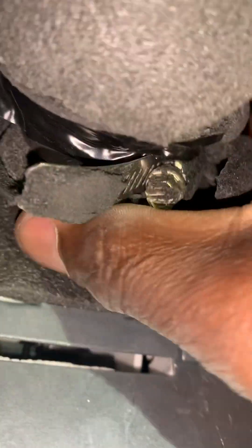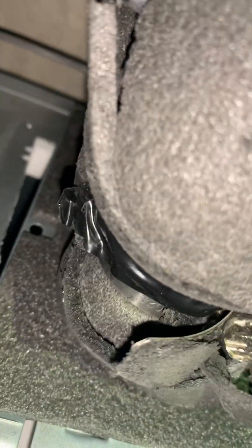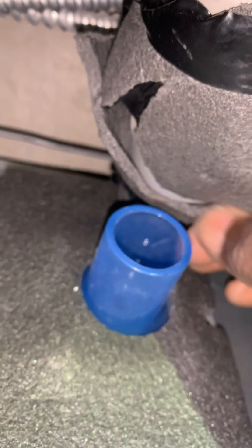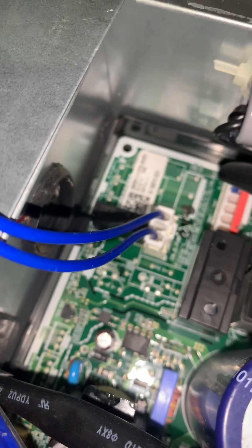I just want to give you a quick tip if you are troubleshooting this problem. The pump plug has this blue wire — that's for the pump. If you have the space, you can have your test leads on the wires while you lift the float up and down. Right now the float is lifted and it's open.